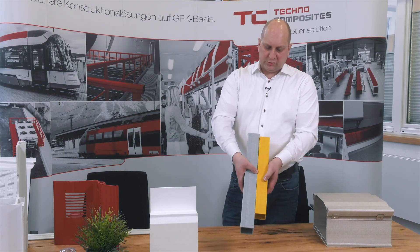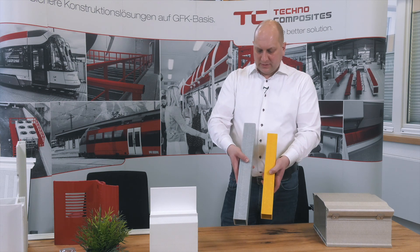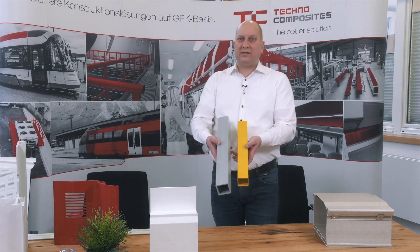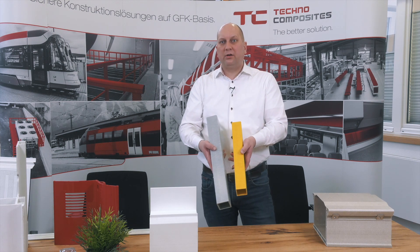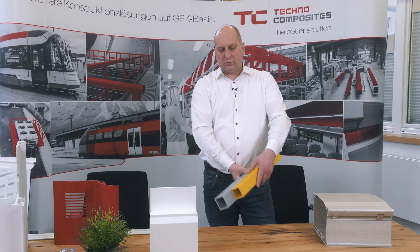You can see the surface is yellow in this case, here it's gray. But what you also see is the mats in the profile. These profiles you can use outdoor — you don't have to paint them, they are water resistant. So a very simple and good profile.